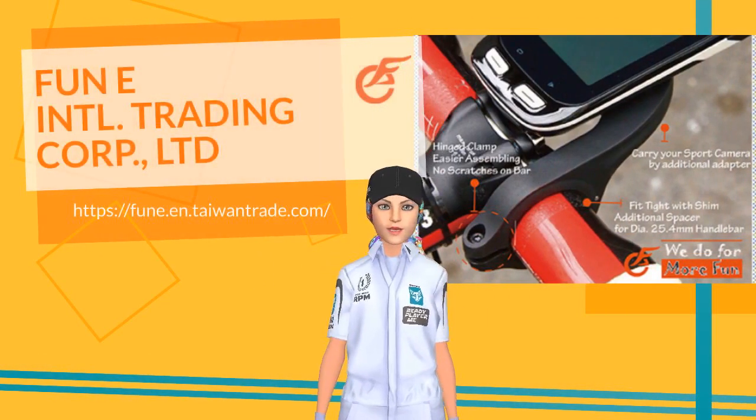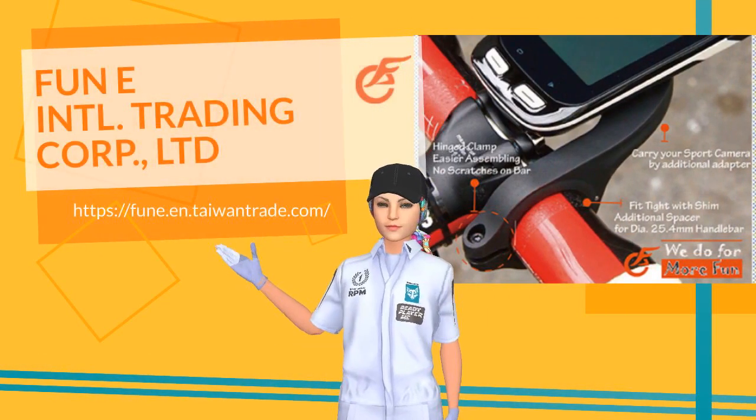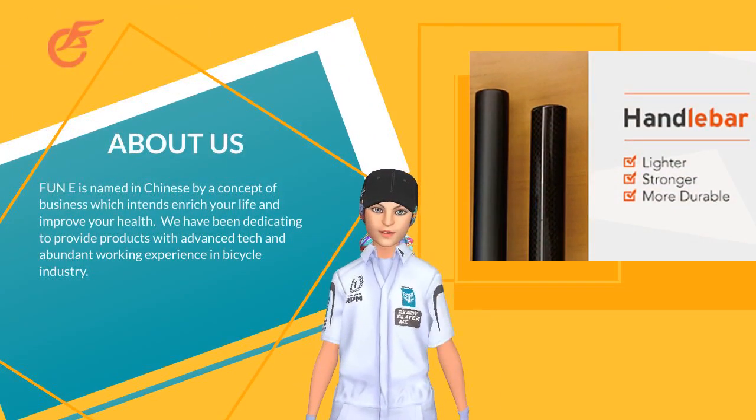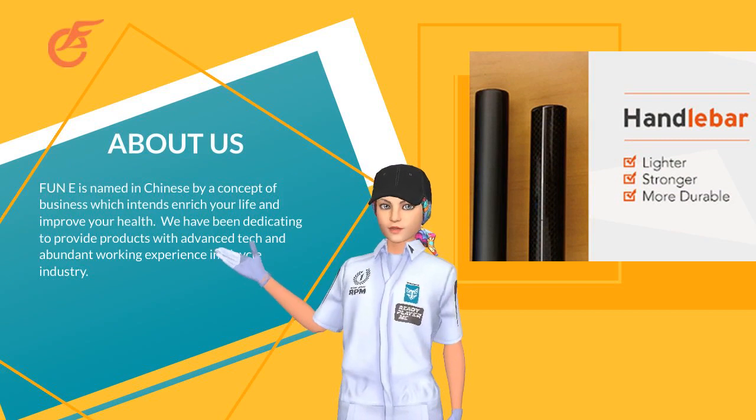Let's watch this video and get to know more about us. Fun E is named in Chinese with a product concept which enriches your life and improves your health.